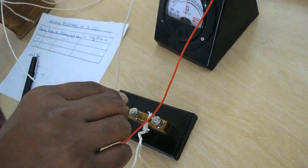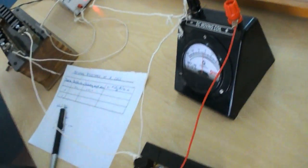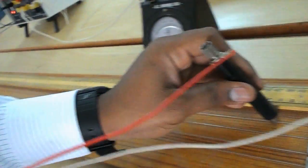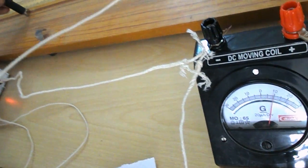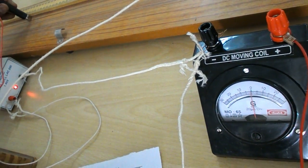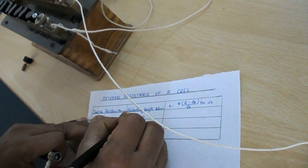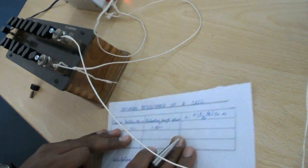Next step: insert key 2. Now both key 1 and key 2 are closed. Remove 50 ohms from the resistance box and find out the balancing length. The balancing length equals 63.1 centimeters, which means 0.631 meters. This is for 50 ohms.